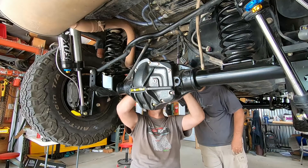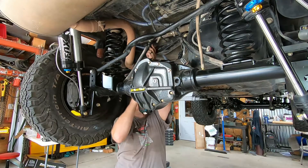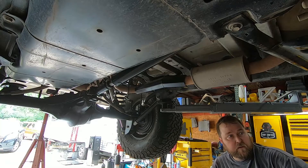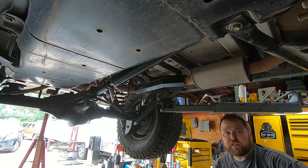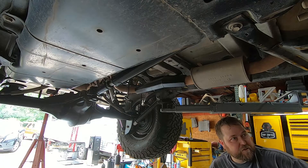It's hot as balls, y'all. It's late May and it's like 900% humidity and 643 degrees. This Jeep gets nine miles per gallon — like my truck does. Took a Jeep that got 16, 18, or 19 MPG and now it gets single digits. We've got 7,000 pounds on it too.